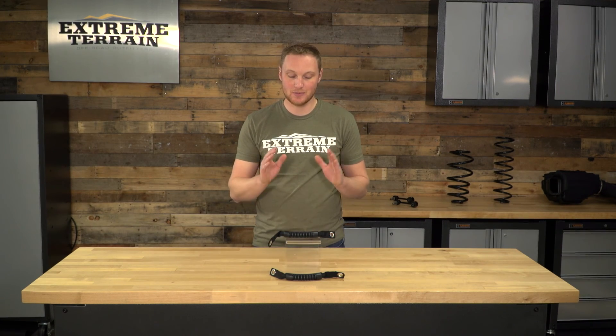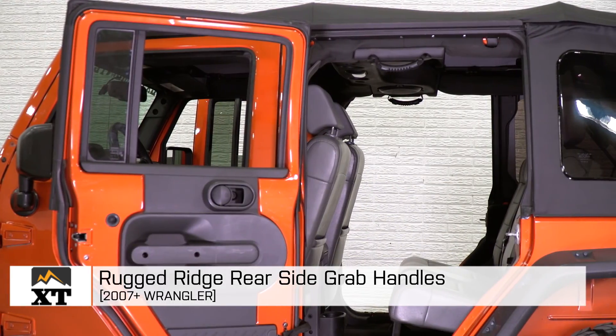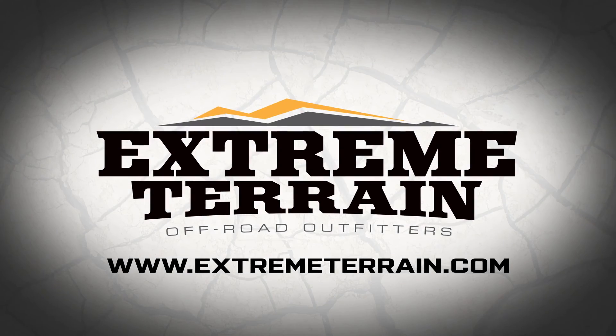So if you're looking for an easy-to-install and inexpensive grab handle to add to the back seats of your four-door JK, I think this is going to be a really nice option. That's my review of the Rugged Ridge Rear Side Grab Handles, fitting all four-door 2007 and up JKs, that you can find right here at extremeterrain.com.